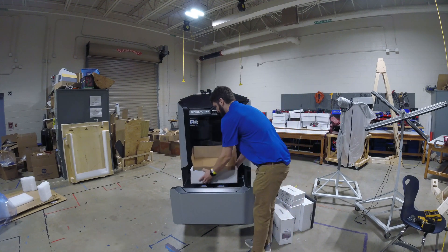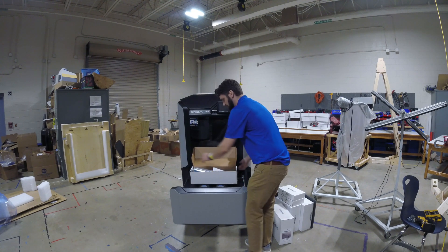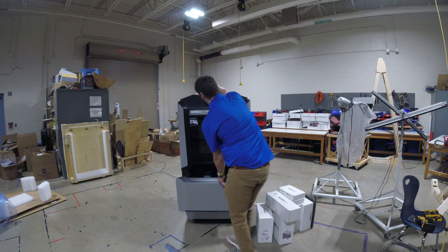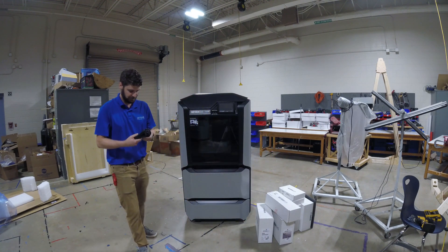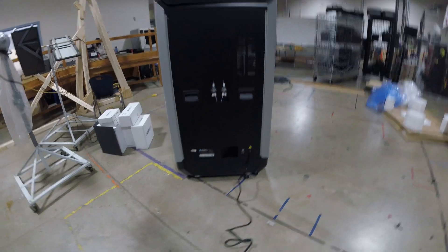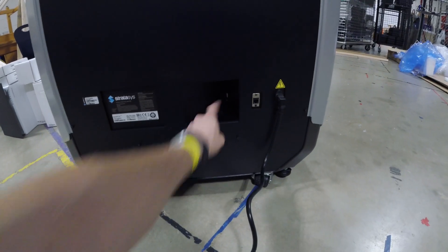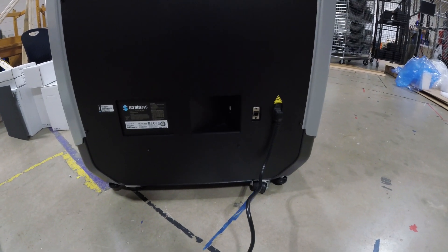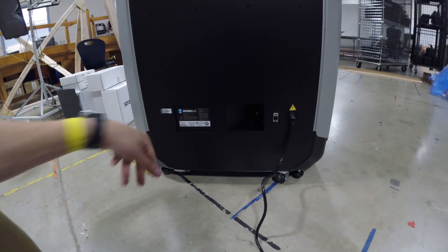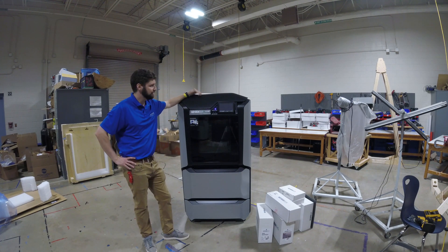The only thing we really need right now is the US plug. On the back of the printer you have your plug, an Ethernet port, and a USB port where you can plug in a wireless Wi-Fi stick. Your serial number is on the plate back there as well — there are a couple of places where the serial number is located. I've plugged in and I'm ready to press the power button. The power button is right there and the screen is going to come up.